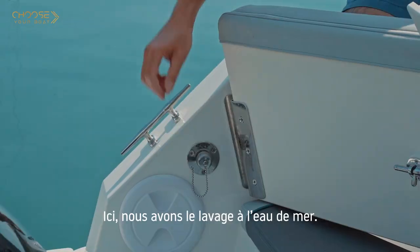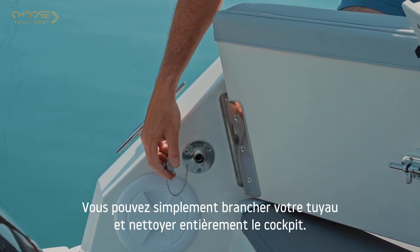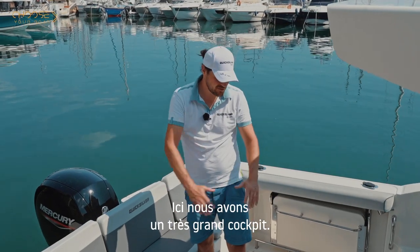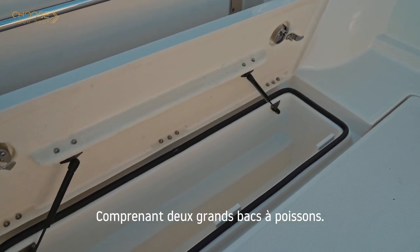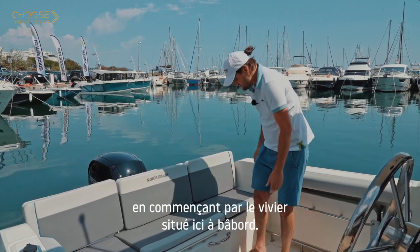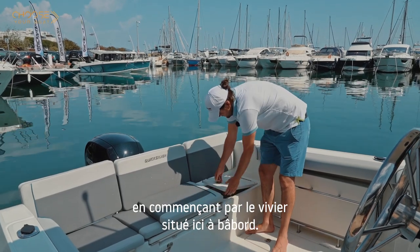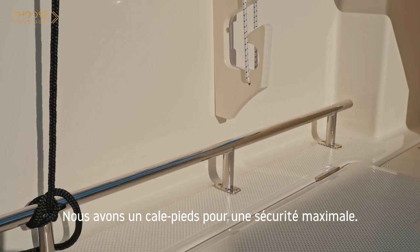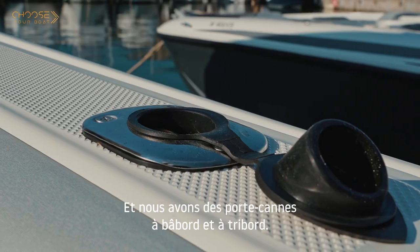Here we have a raw water wash down — you can simply plug your hose and clean the full cockpit. We also have a very large cockpit with two large fish lockers. We wanted to offer the best fishing amenities, starting with the live well located here on port side, a toe rail for maximum safety, and rod holders on port and starboard side.